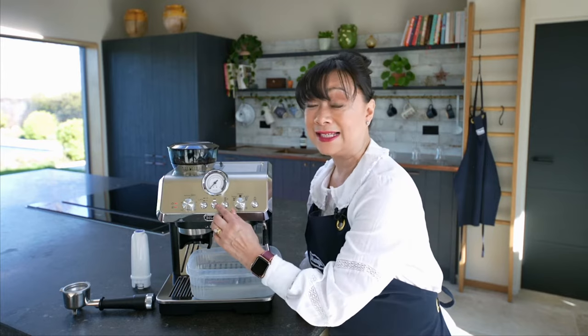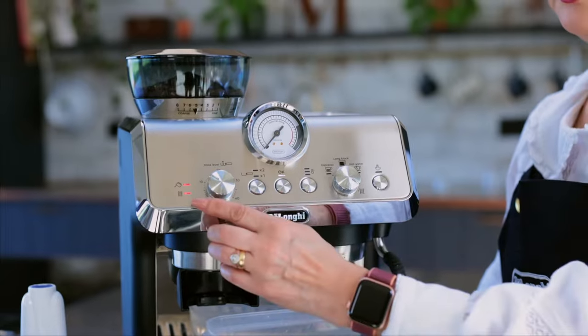The OK light is now white, but the descale light is still flashing. This means that we have finished descaling but we're ready to do the rinsing.